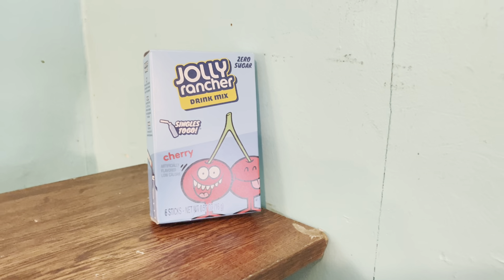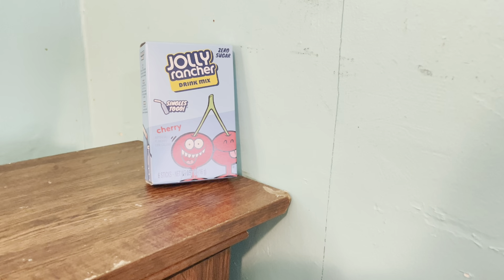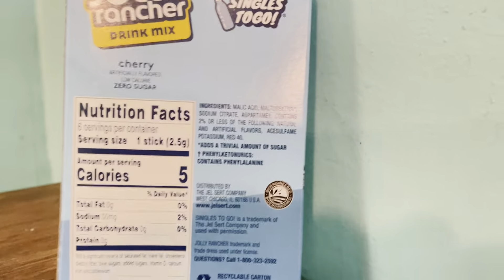One thing I love about this is it's a no-sugar option. Sugar is obviously a drug — none of us need it, it shouldn't be in any of our foods. But let's see what's really making it sweet. Let's crack it open and see what is making this sweet.